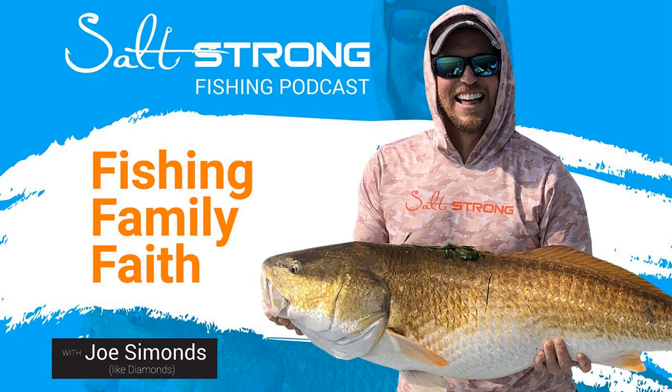What's up, Salt Strong Nation? Joe Simons, like diamonds. Got my bro Luke Simons here, with the line tester and Otis the dog. And one of the hottest rooms I've ever done a podcast in in my entire life.